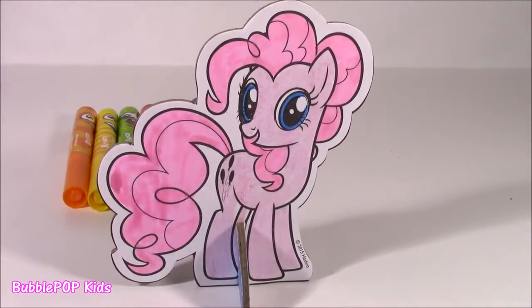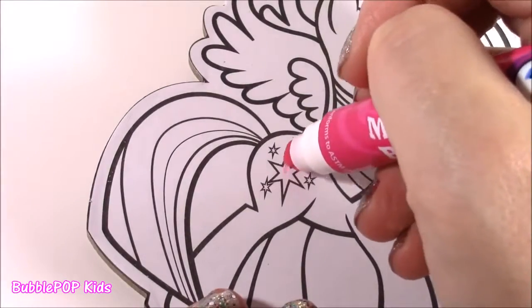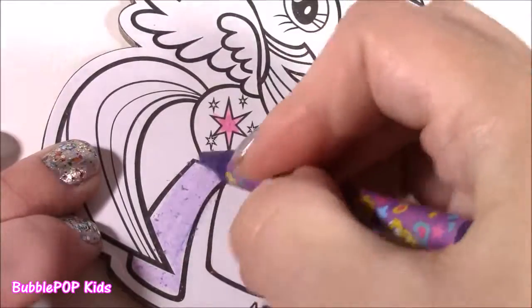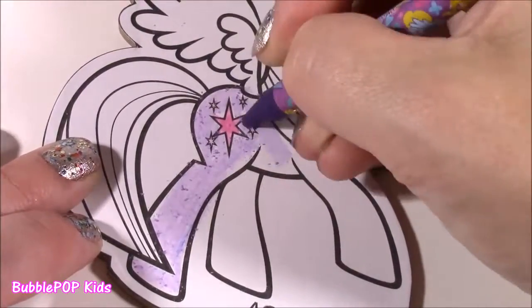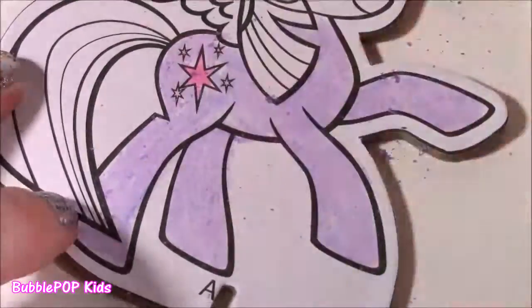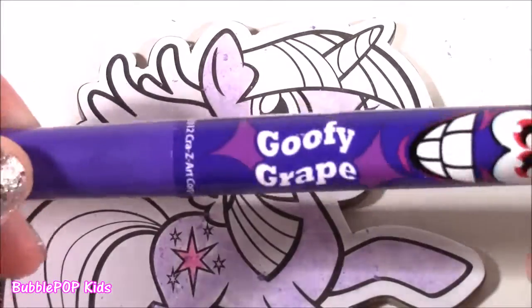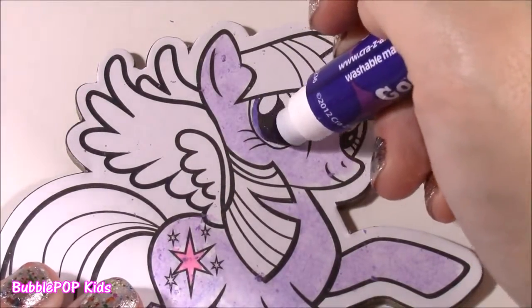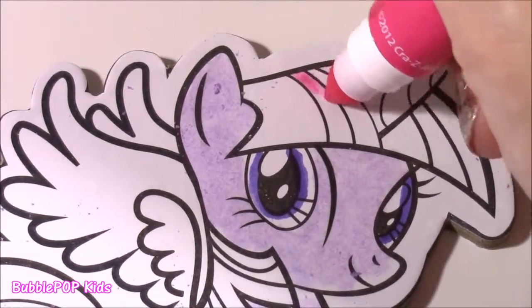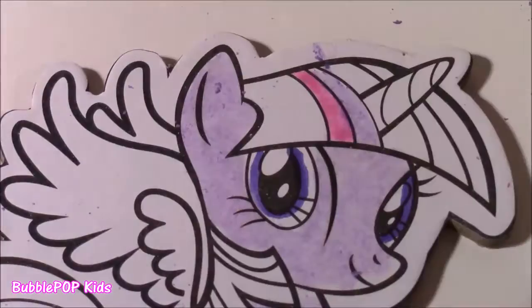Now what we do is Twilight Sparkle. For Twilight, I'm going to use a little bit of crayon and marker, just like the Pinkie Pie one. Let's fill in her little cutie mark first with the berry marker. And that one little pink stripe she has in her bang, I'll do that with the marker. Do a little lighter purple, and the darker.